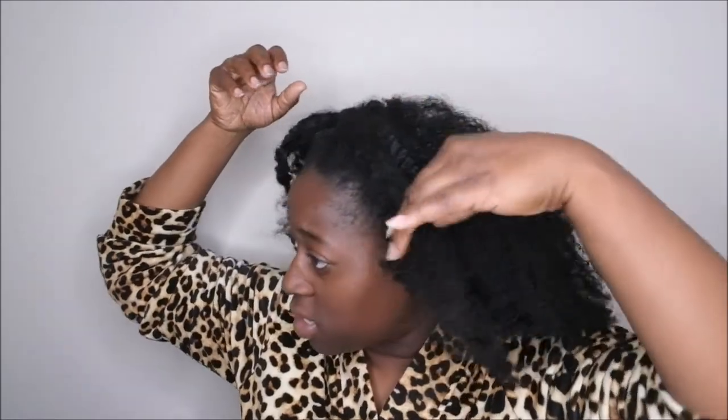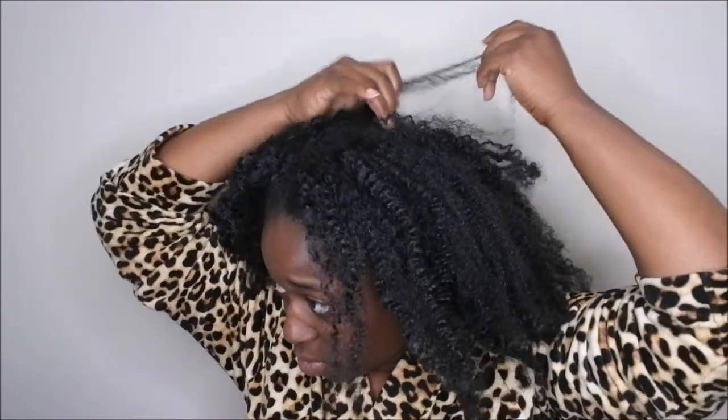All I do from this point is just fluff it out and go. I don't add any additional product — I just did my braid out yesterday so my hair is still very moisturized and feels really good. If you want, you can add a little bit of oil for shine, but I typically just leave it as is. When I wear my natural hair out I like to have a middle part — I just like how the middle part looks on me with my natural hair.